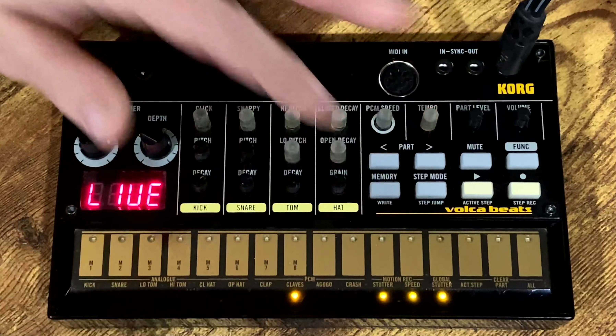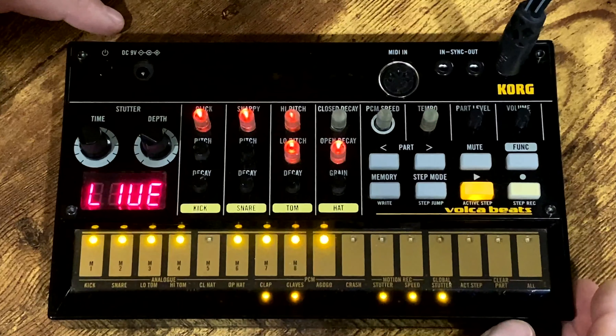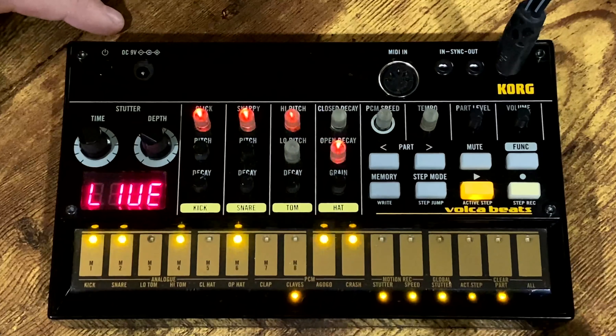I have a hack for you. The Korg Volca Beat Sequencer doesn't have an internal metronome, which can make creating a groove using real-time recording kind of tricky. In this video I will show you how to create a pseudo-metronome or tempo guide when you're in real-time recording.